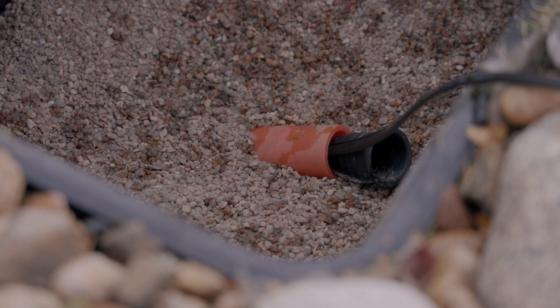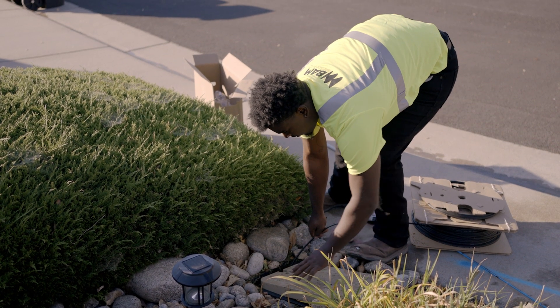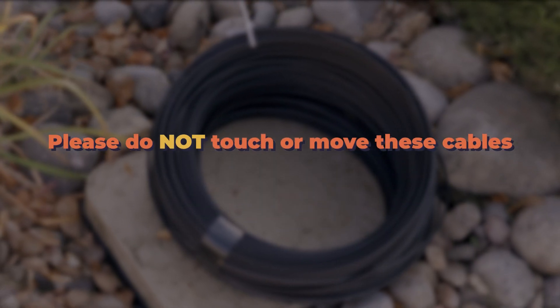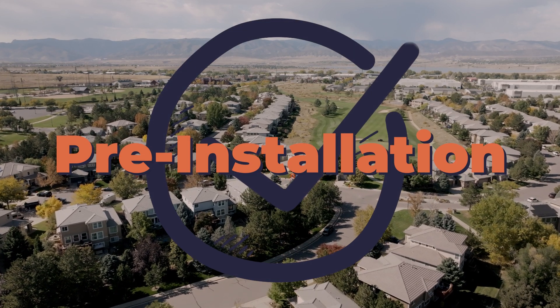Once the service drop has been connected at the handhole, the fiber optic cable will be rolled up and placed on top of the handhole in your yard in preparation for the installer to come and connect it to your home. Please do not touch or move these cables. Your home is now ready for the installation of fiber internet service.